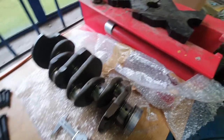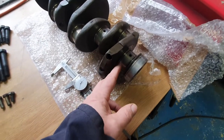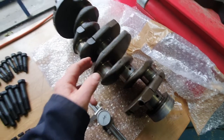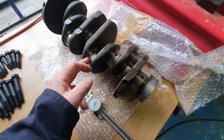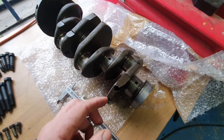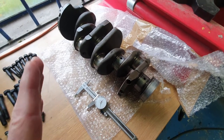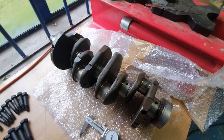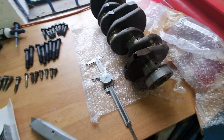Looking at the crank itself, what I've done is I've gone over with the vernier gauge and just checked the main bearings and also the big ends — the bottom of the conrod where the piston mounts on. Everything is well within tolerance and it is all standard as well, so it's not been messed around with. I did know that before I ordered the shells but I've just given it a double check as well.